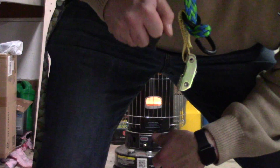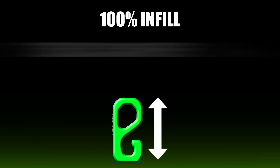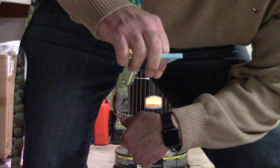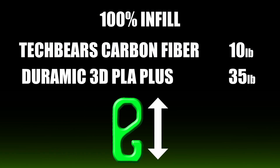Now I'm curious about 100% infill — will it make a difference with the carbon fiber? Thinking more fibers and more PLA woven together should make it stronger. The carbon fiber straight up and down at 100% died at 10 pounds again — snapped right there and then. The Duramic on the other hand held 35 pounds straight up and down at 100%. Really, really strong stuff. Seeing the difference at 100%, I was kind of baffled.